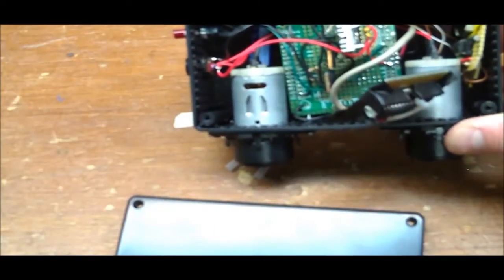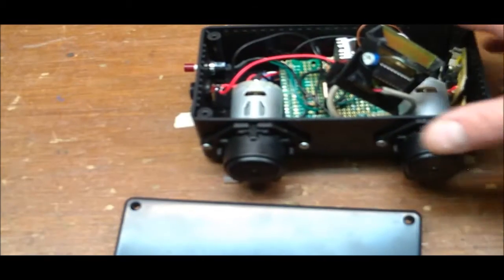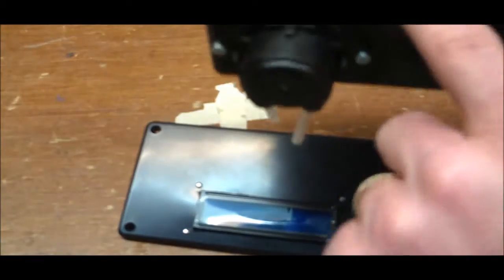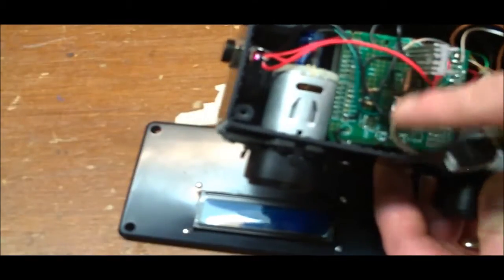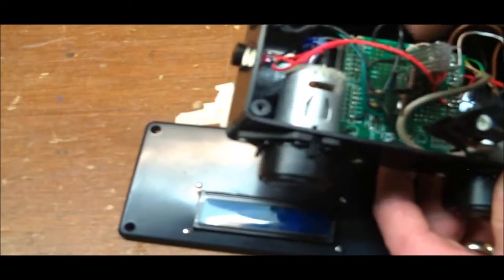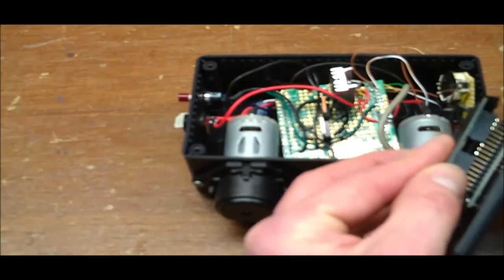For future expansion, I could get another identical box and stack them on top of each other, drilling a hole to run wires between them. I'd make a small board with just the MOSFETs and transistors, run 12 volts power and ground down from this box, and control additional pumps using the remaining PWM pins on the same Arduino — it would be overkill to add another Arduino.